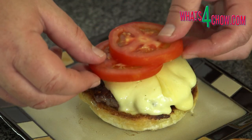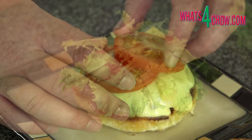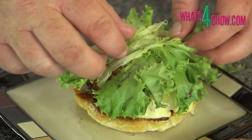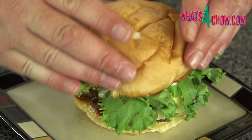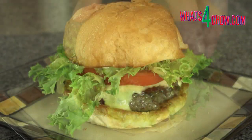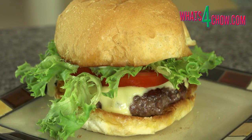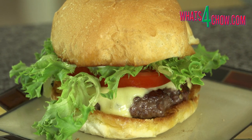Transfer the patties to the buns and top each with two slices of tomato and loads of lettuce. Give the lid of the bun a good dose of mayonnaise and close the burger. And there it is — the most amazing smashed cheeseburger I have ever tasted. So simple, yet so amazing.